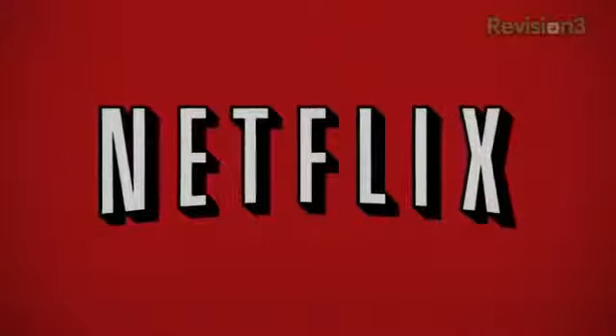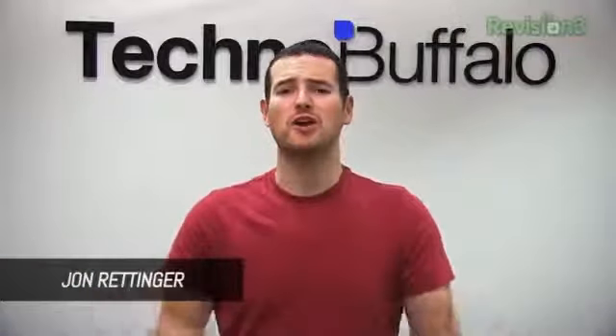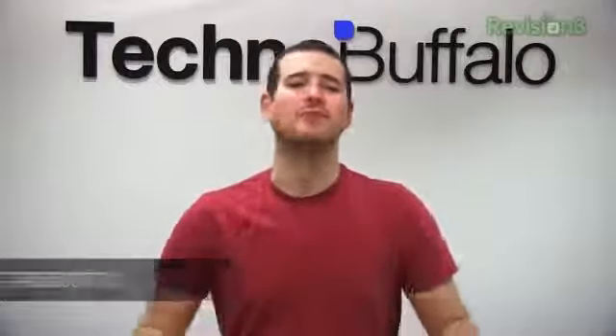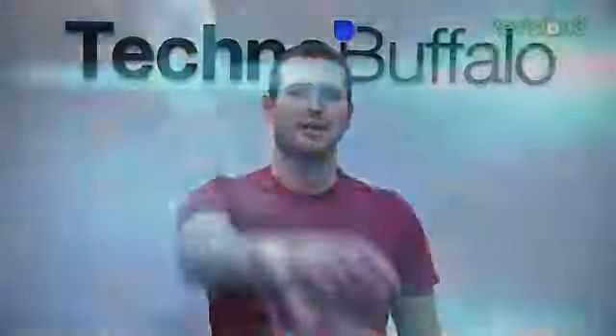This episode of Techno Buffalo is brought to you by Netflix. Thank you guys for tuning in. This is Rettinger's Rants, the show where I rant and rave about anything in the world of technology. I'm your host, John Rettinger, and this week we're talking SIM cards — nano SIM, micro SIM, regular SIM — too many to keep track of. It makes it impossible to know which one goes in which phone or what adapters you're going to need. Let's get ranting.